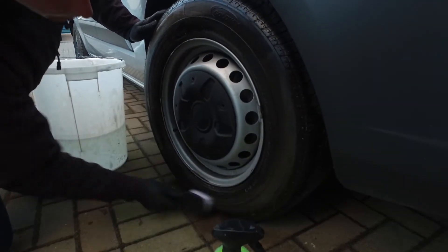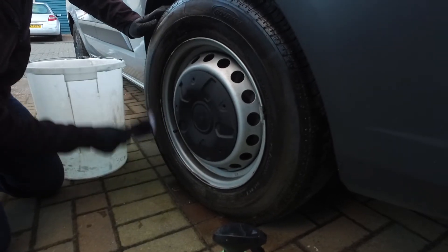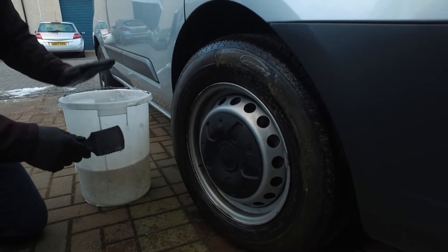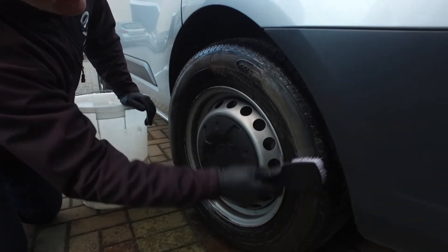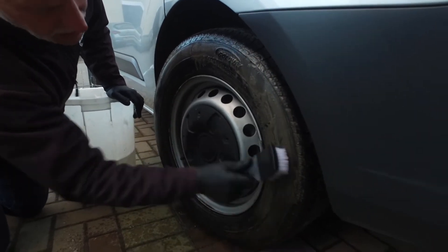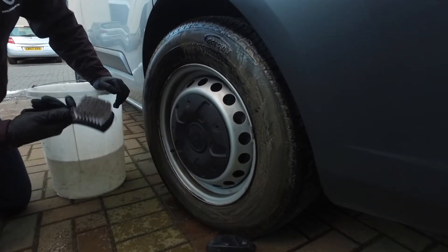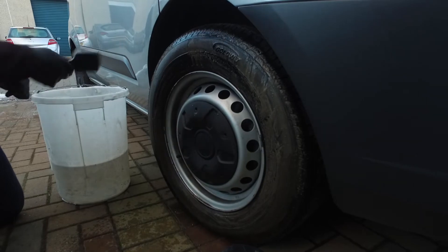Again, ideal for lower profile tyres where you don't really want to damage your rims. With a dedicated wheel bucket we'll just quickly go over the tyres. As you can see the APX is basically lifting all the dirt. These nylon brushes are really, really sturdy and will last quite a long time.